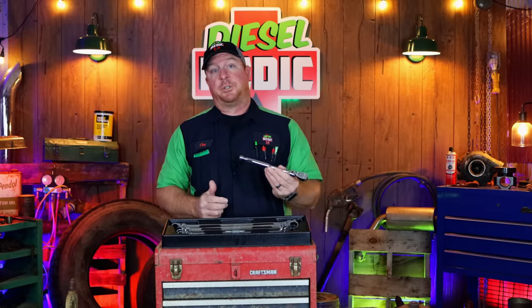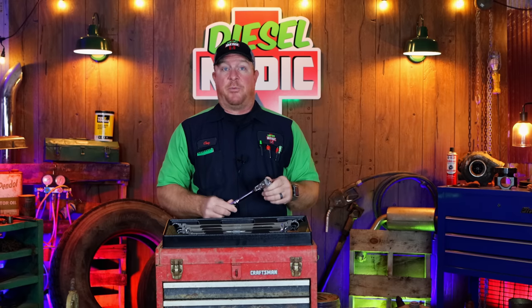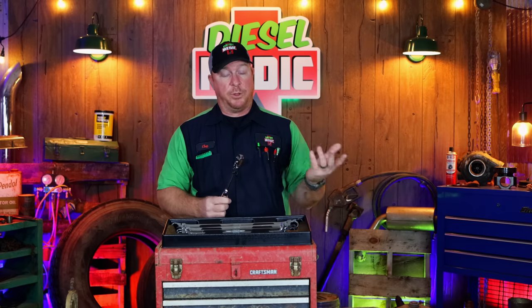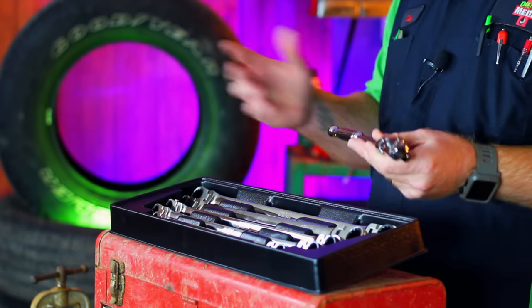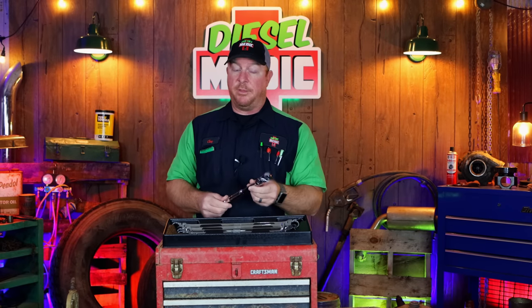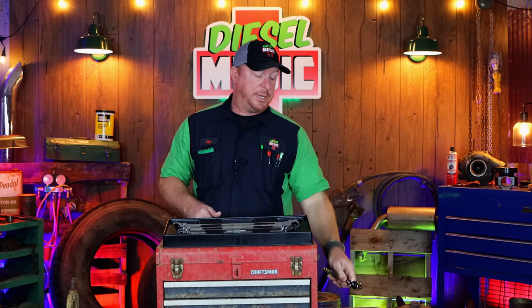After that video, it restored a lot of faith that I have in some of the Harbor Freight tools — specifically the Icon line. As you've seen, the Icon ratchet performed extremely well against the Snap-on ratchet that we compared to on the truck. That's one reason why I never decided to give this ratchet back. I know Harbor Freight had the big recall, but I'm quite satisfied with it, it works really well, and I've used it quite a bit. I'm impressed with the Icon line, so therefore I chose to keep it.